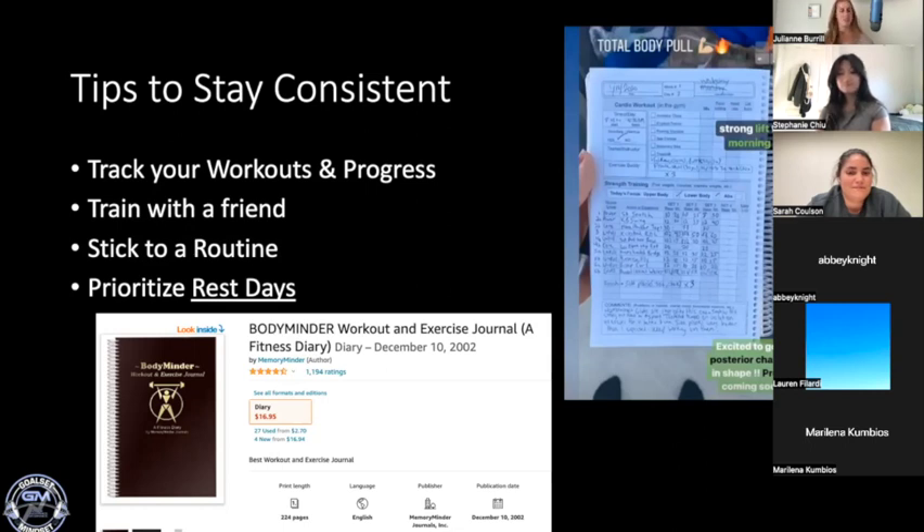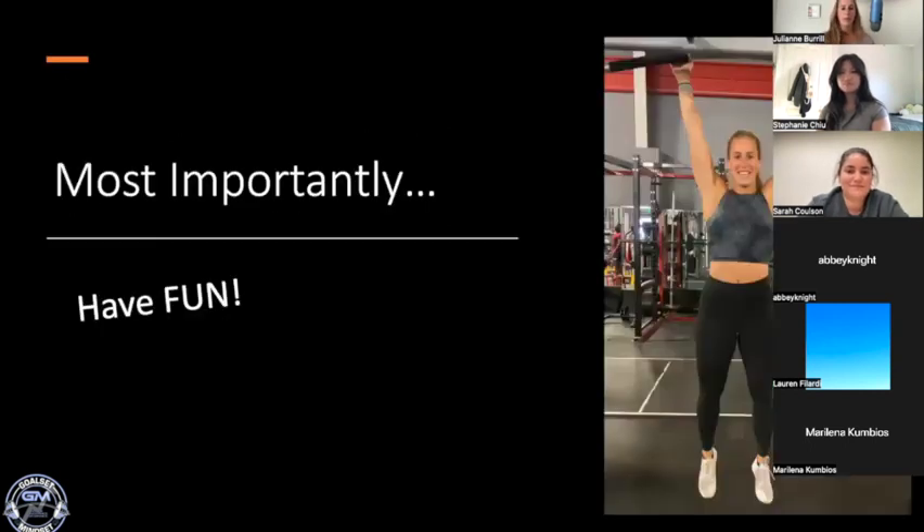Last but not least: prioritize your rest days — that's really where all the magic happens, where all the progress lies. And most importantly, have fun. This is me trying to do a pull-up and failing and laughing about it on my Instagram, because it's so hard but I love it anyway. It's easy to focus on your weaknesses and things you're not good at, but do the things you enjoy. If you really hate bench pressing with a barbell, grab some dumbbells. Do what you enjoy, because that's what's going to allow you to stick to it.